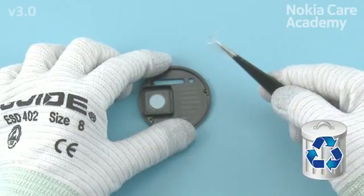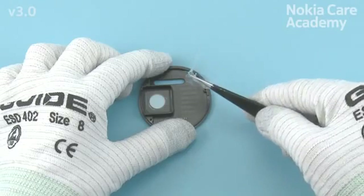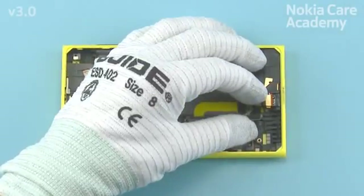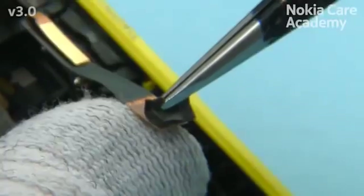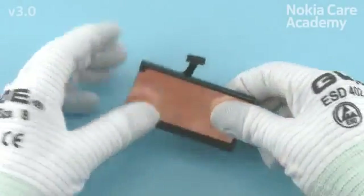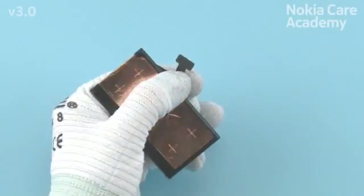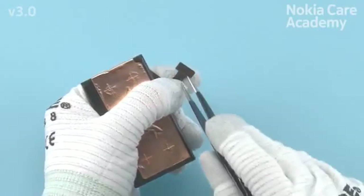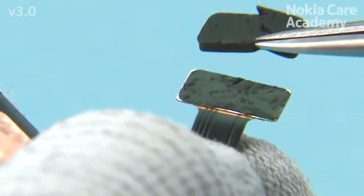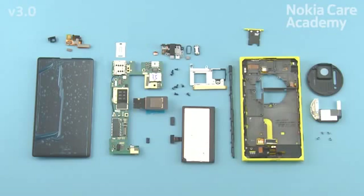The adhesive cannot be used again — discard it. Detach the USB gasket with tweezers. Detach the battery gasket with tweezers. The Nokia Lumia 1020 disassembly procedure is now complete.